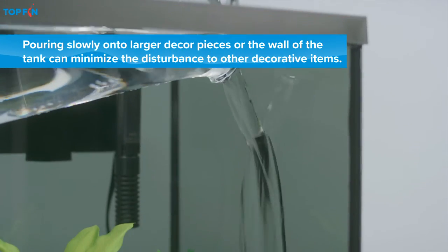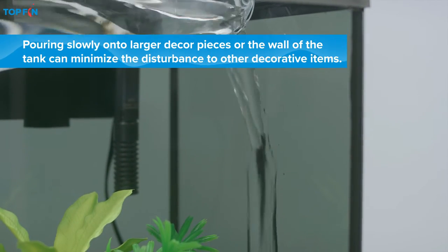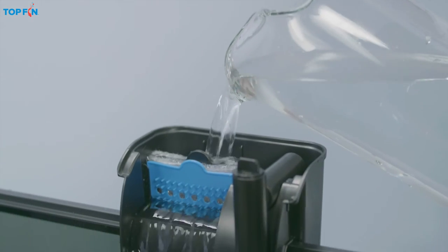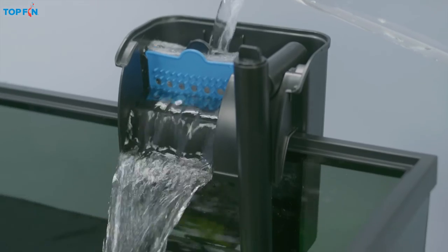Next, add room temperature tap water. And don't forget to add water to the filter housing too, or you could damage the unit.